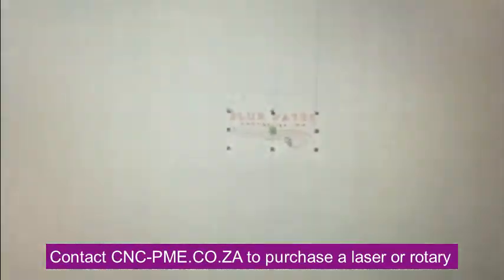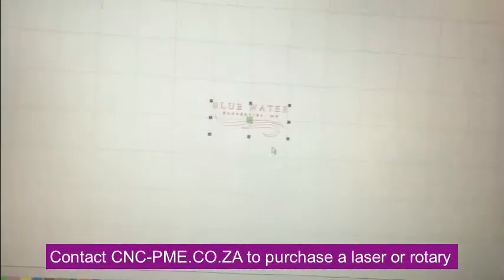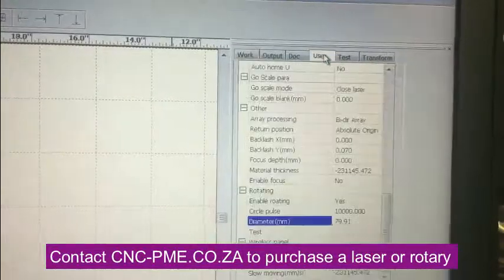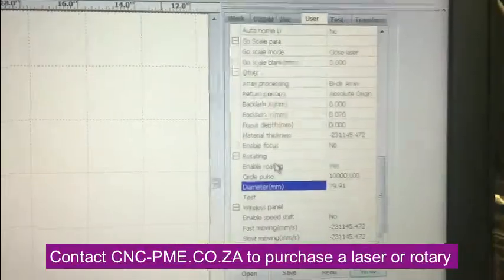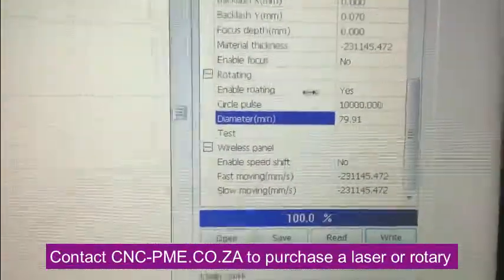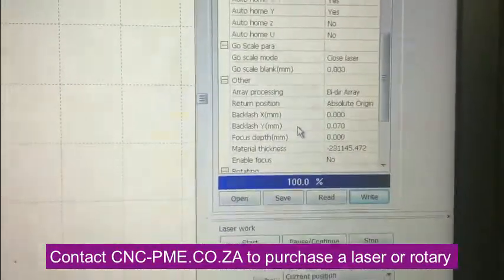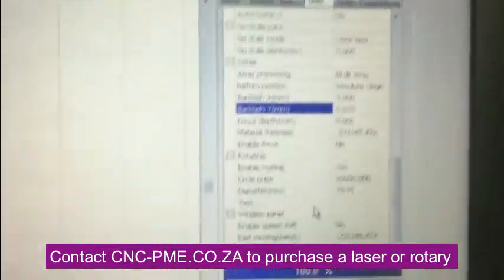I have an image here — just a little logo that's going to go on a powder-coated water bottle. The first thing you have to do is go up to 'User' and find the 'Rotary' option in the menu system. The first thing you've got to do though is read all of your existing settings, which will download them from the laser into this box here.